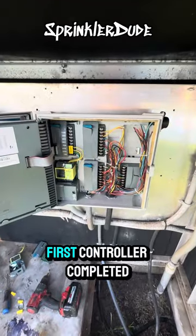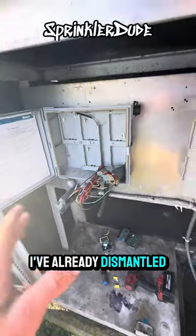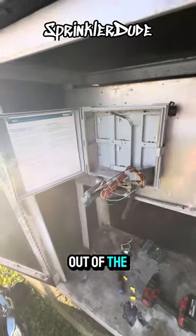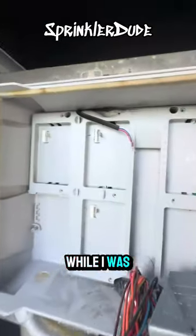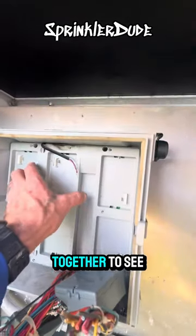We got the first controller completed — now we're on to the second one. I've already dismantled the new parts out of the new controller and pulled all the screws out of the existing one. While pulling that screw out in the middle, I noticed all these char marks, so let's look together to see what kind of damage is going on behind here.